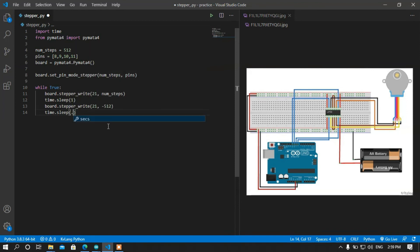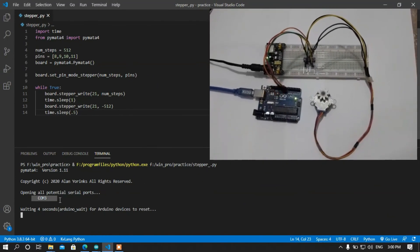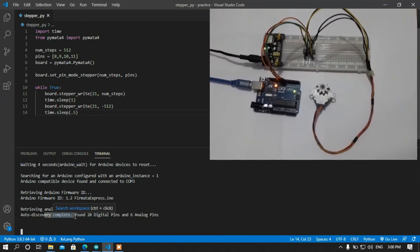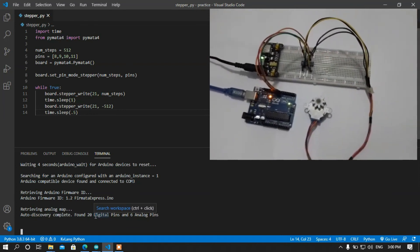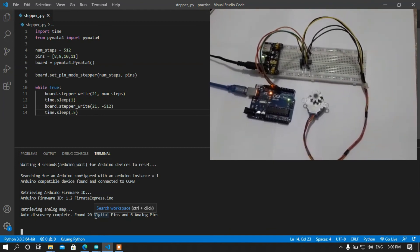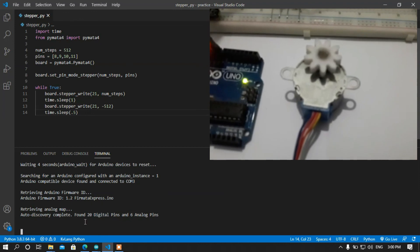The delay will be 0.5 seconds — I think this is standard. Now I'm going to run my program and see what happens. We can see the Arduino is connected and discovery is completed, as I mentioned earlier — it detects the connected port automatically. We can see the stepper motor is rotating.